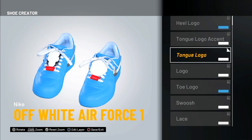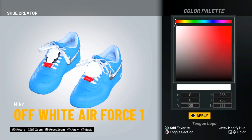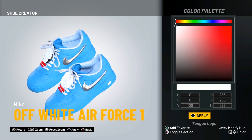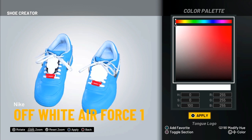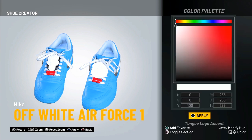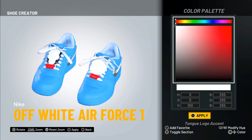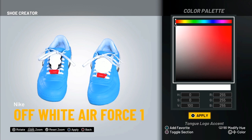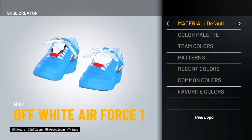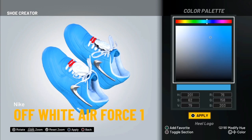Now we're going to the long logo — fabric, white again, just like this. I might start going a little faster; you should have all this in your favorites by now. Fabric, color palette, the same white — I told you we'd be using this a lot, so you should definitely favorite it. Last but not least, the heel logo, and the color palette is blue.